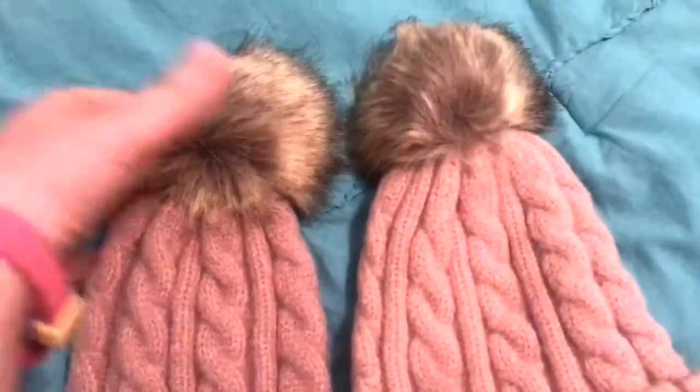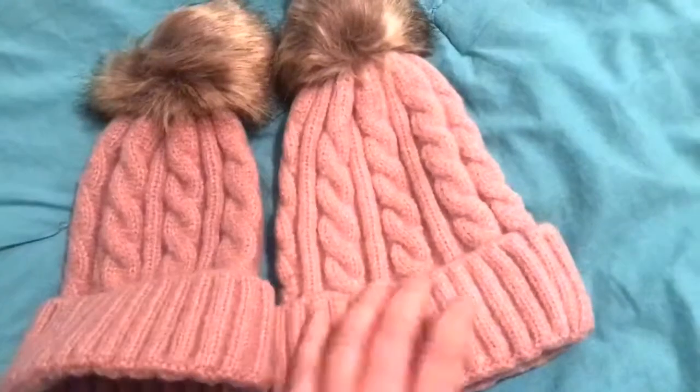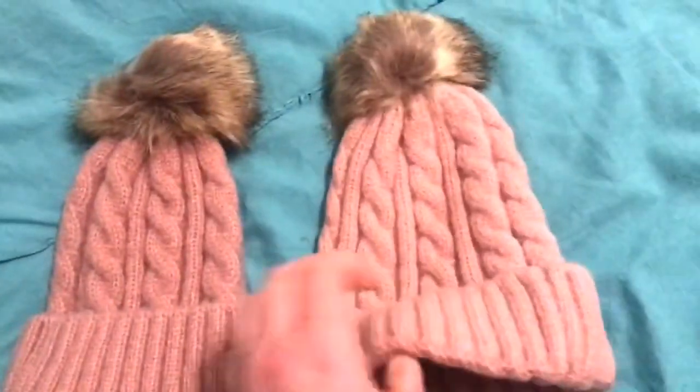Of course I chose pink. I don't have a daughter, so I got these for some special people in my life that I'm going to give them, but I wanted to show you guys because they're just so cute. These would be great for a mom-daughter thing — super soft and they stretch really good.